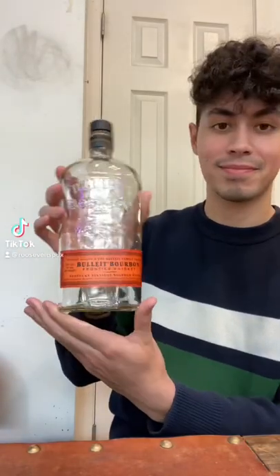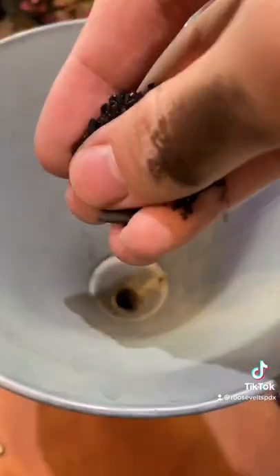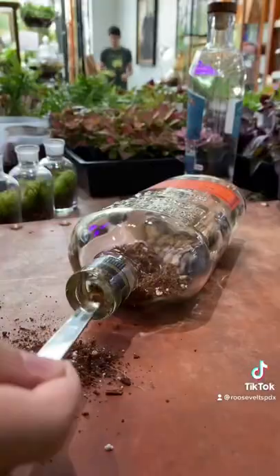This is how to turn an old whiskey bottle into a terrarium. For this one, we're going to start from back to front — it's going to be so much easier when we put stuff in there. Here, I just put in some rocks and activated charcoal.